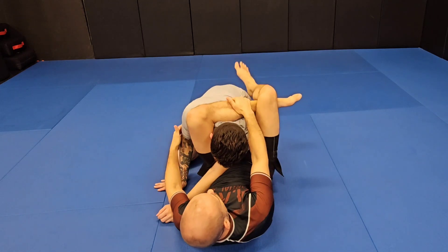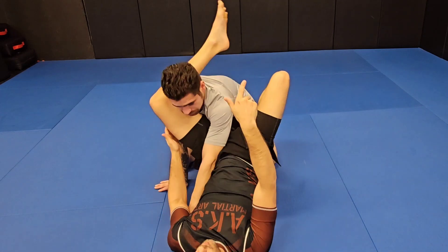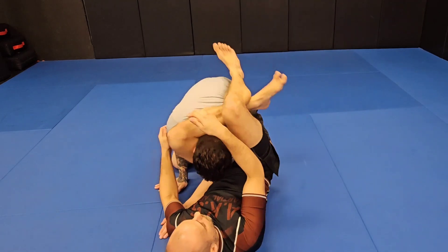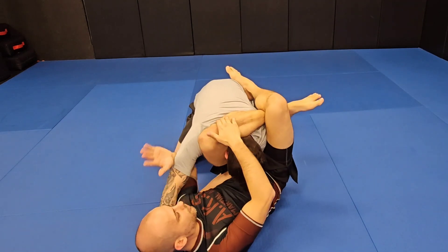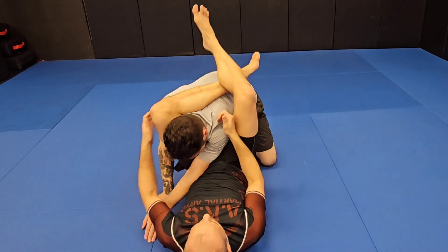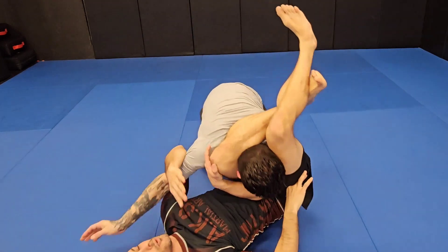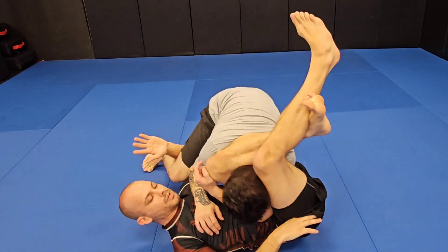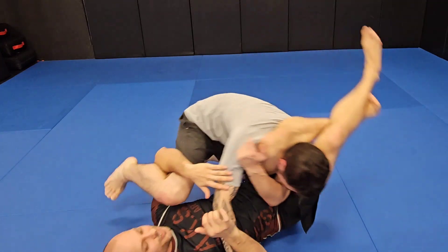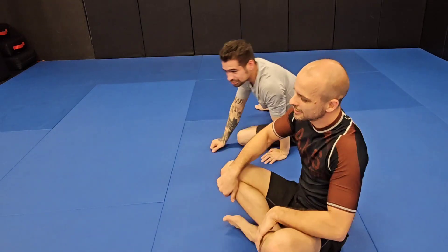Bring the arm across, grab the top of my shin. If I grab here and he postures up, I'm ankle-locking myself, so I want to grab the back, lock, swivel, swivel and finish. If he goes to defend by driving forward, I want to create my angle — like we were talking before — because now he can't lift or stack me. Drive in, drive in, and we sweep.